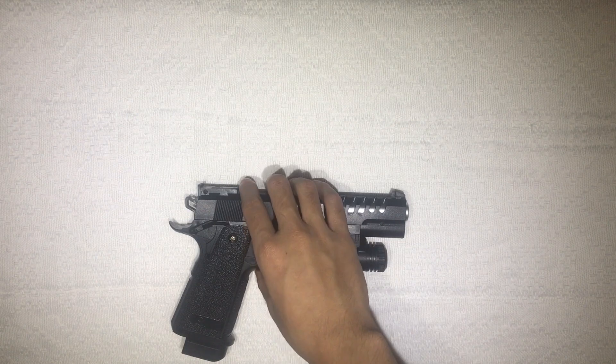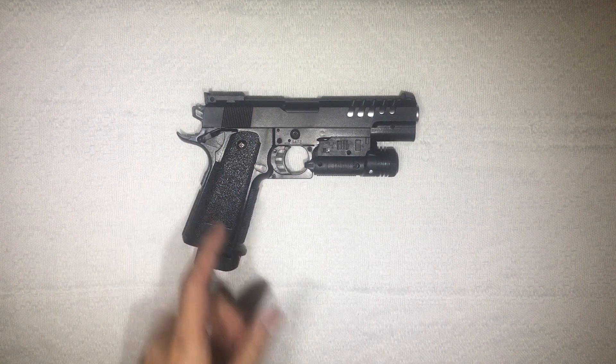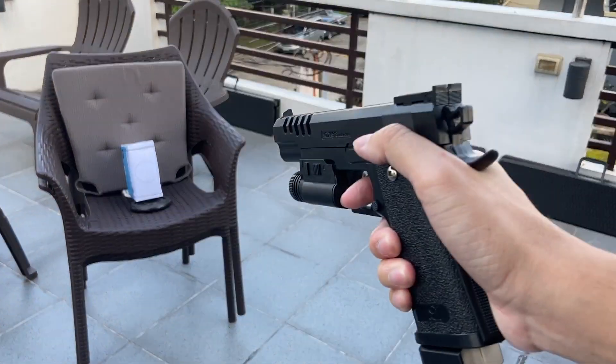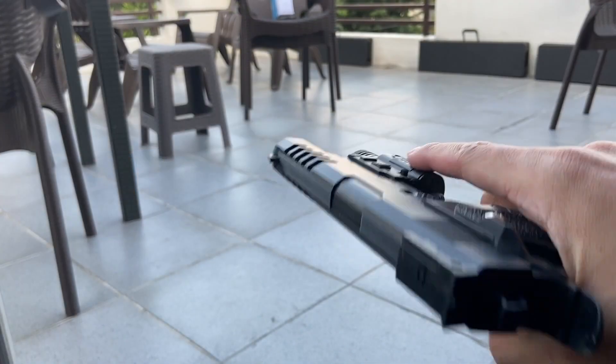I'd advise not buying this specific model for young children because it doesn't have a safety and if they're irresponsible they might use it in the wrong way. If you do buy it, keep it in a safe place where people won't get into accidents with it. If you're particular about those kinds of things, yes, that's what you get.